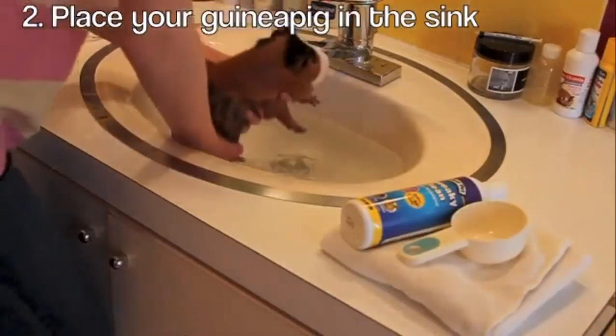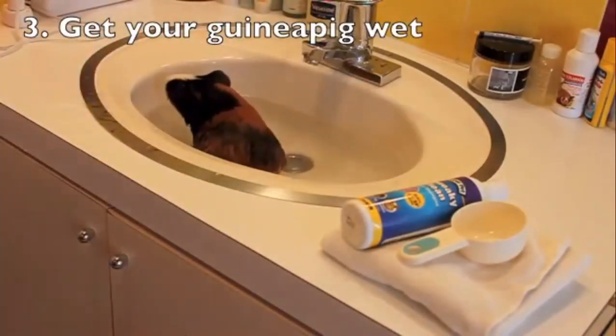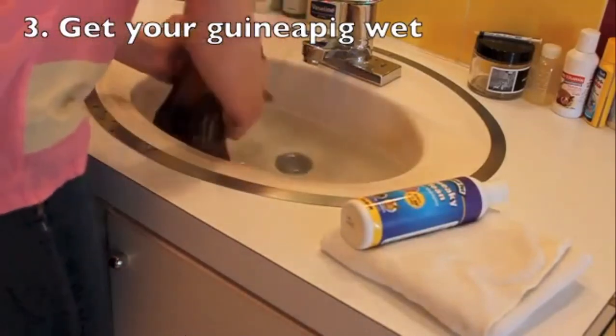Next, put your guinea pig in the water. Now get your guinea pig wet. Make sure to get every inch of its body wet, but be careful not to get its head wet.